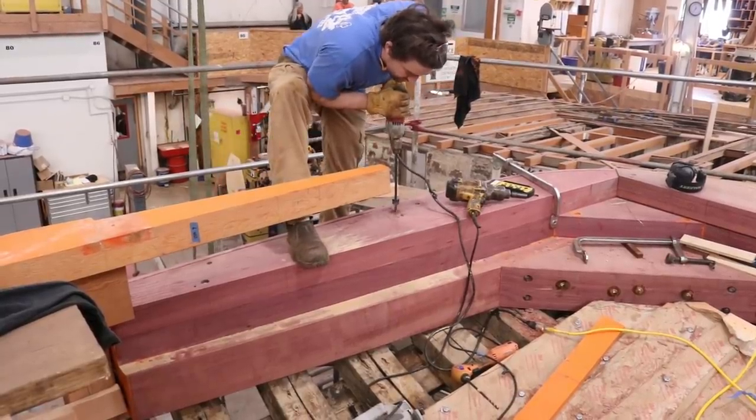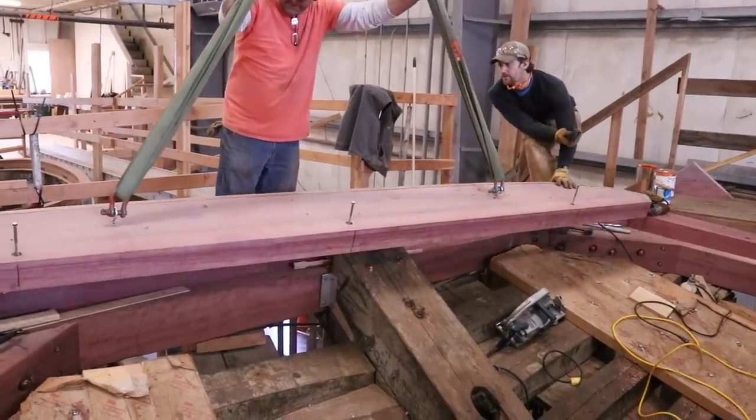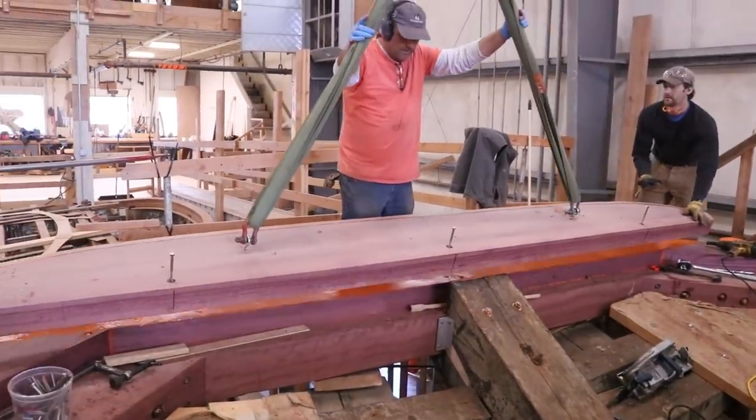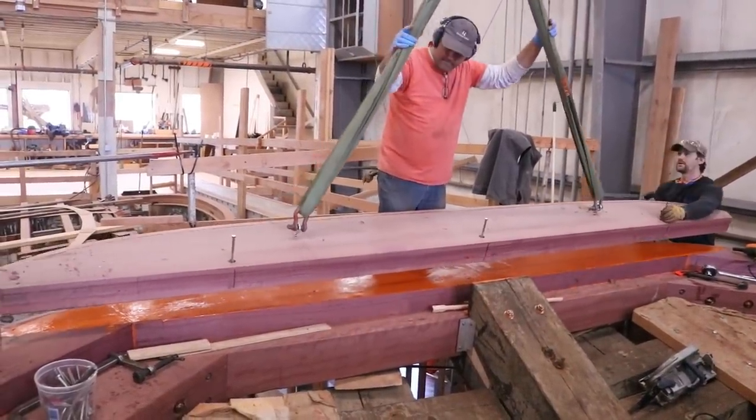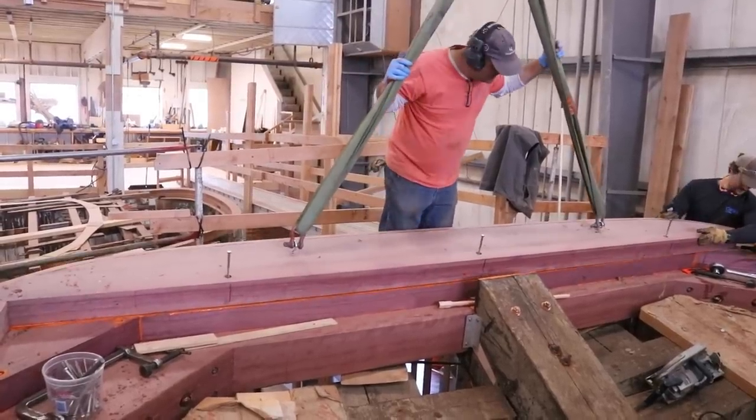Visitors to the boatyard often ask: what's the orange paint? It's red lead, and we get it from Kirby's, North America's last great paint store in New England. Traditionally used as a vapor barrier and to help prevent the spread of rot from timber to timber.